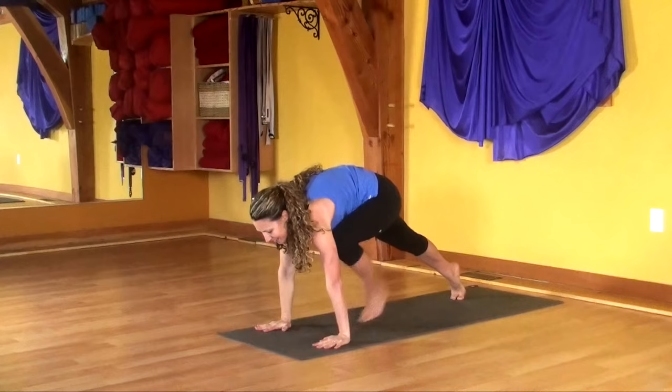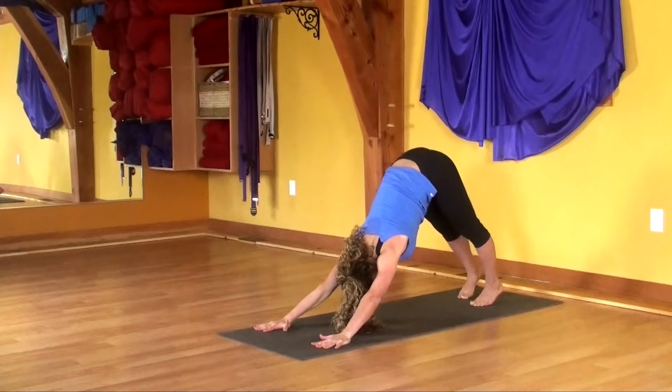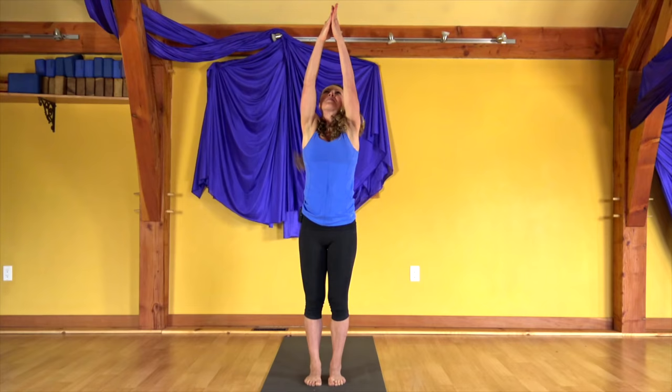Nice strong high plank pose. Exhale halfway down. Back to high plank on the inhale. Downward dog on the exhale. Lift your heels, look to your hands, and step between. Soft knees. Inhale, reach the hands forward, come up. And exhale, hands to heart.